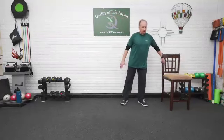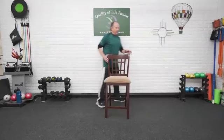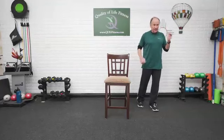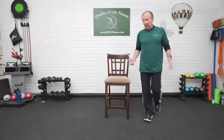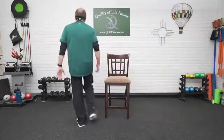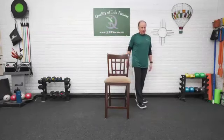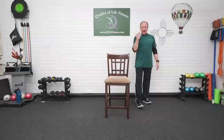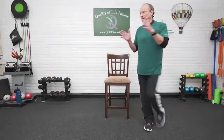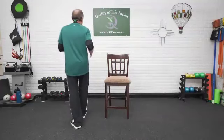Grab your chair. We're going to walk around the chair. You can hold on to the back of the chair if you choose, if you need to. We're going to start out with just a nice, easy heel-toe gait around the chair. Going around, picking the feet up, rotating as you get to the corners. That's the vestibular system. Getting the head working, not looking down at the feet. Keep the eyes out front. Rotate and around — being able to make that rotation without getting dizzy.